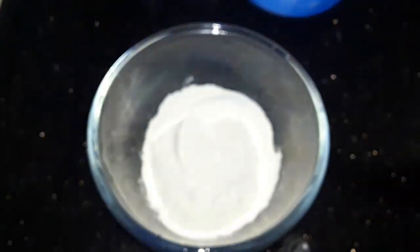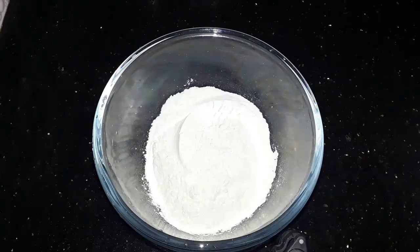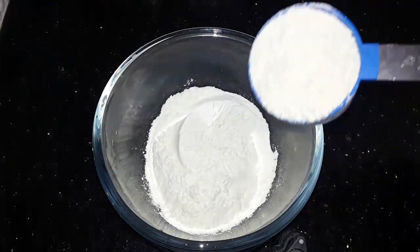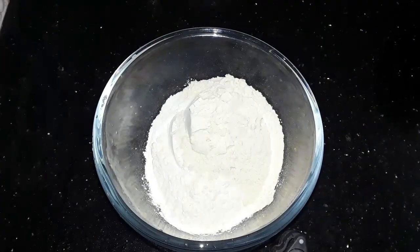Now I will mix in a glass of salt. Let's put a glass of salt, and then we will add salt.